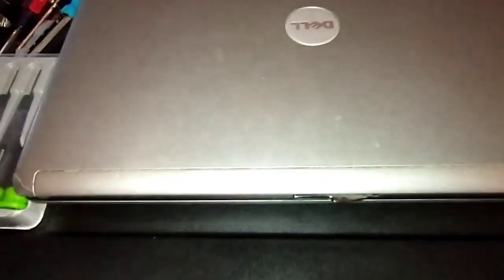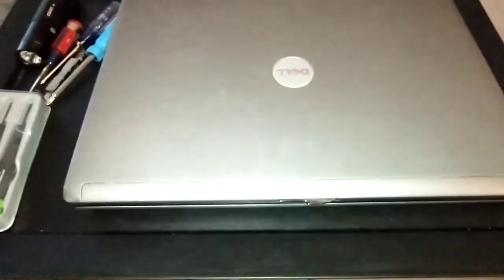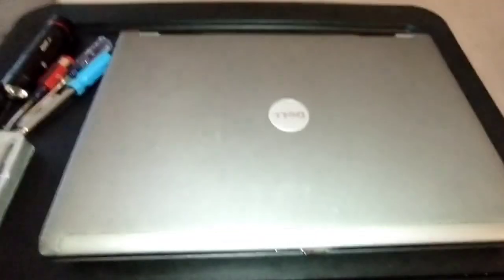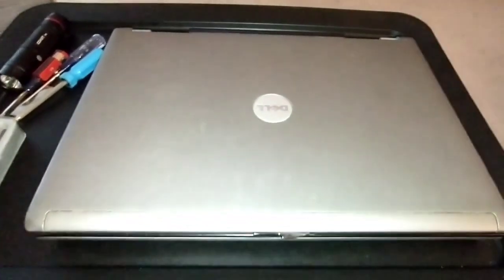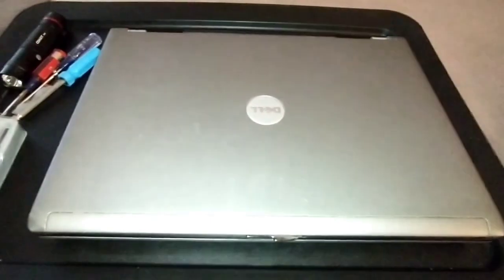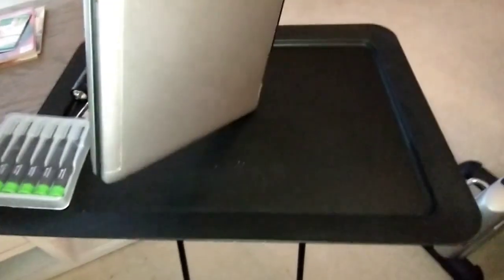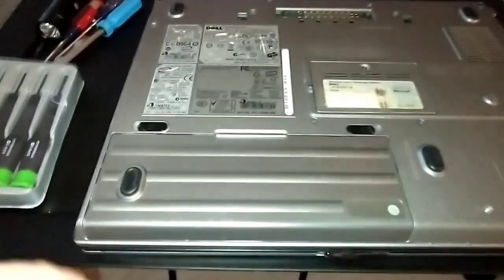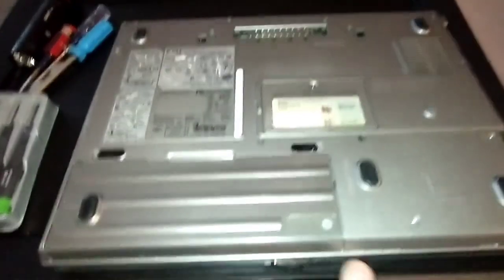Alright, let's get to it. Dell Latitude D630 — and even if you don't have the D630, your laptop is probably similar. You're just going to take the panels off and it's basically the same process. First, you want to get your battery out. Flip the laptop over — this is the primary battery, and here's the front.